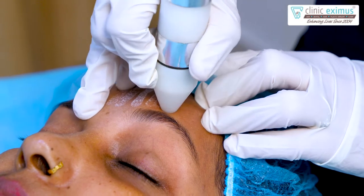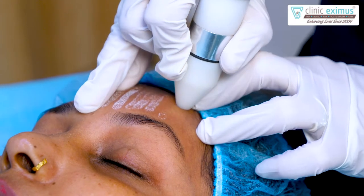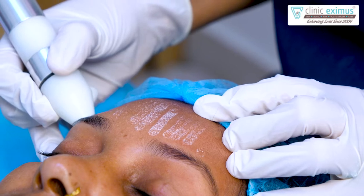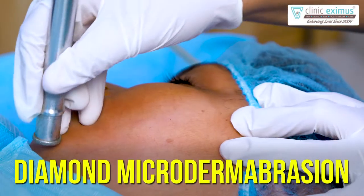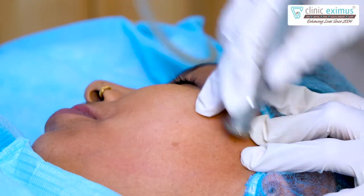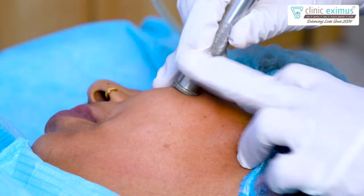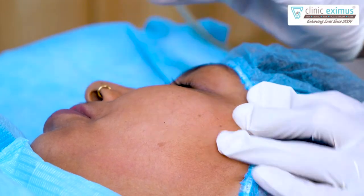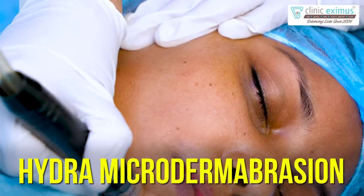The crystals come out from one tube of the nozzle and are collected back into a container through the other. Now, the second step: diamond dermabrasion. Here, we have done dermabrasion using diamond tips. The third procedure is hydro-dermabrasion, which is also used in hydrafacial.